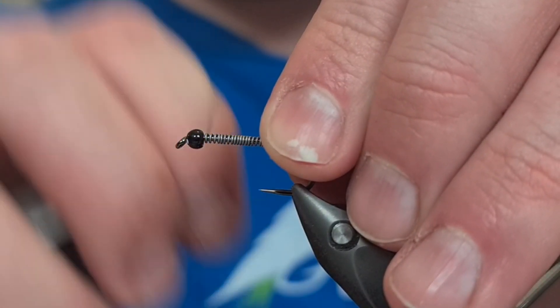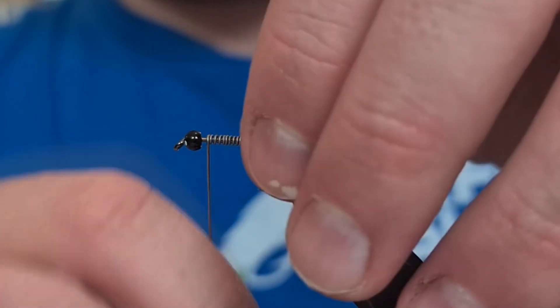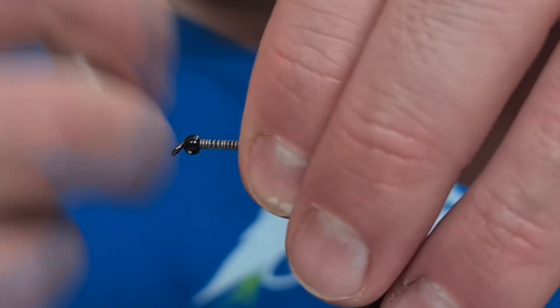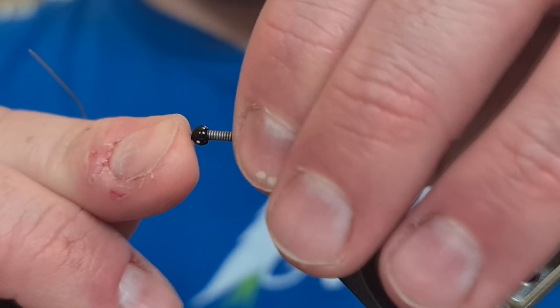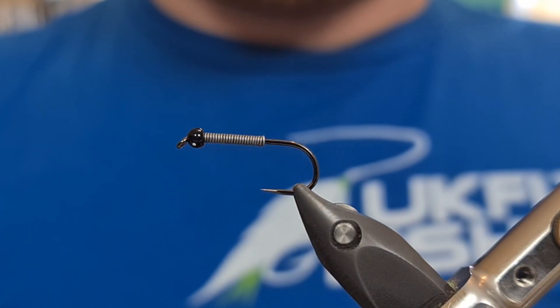Just to add weight to counteract that zonker strip we're going to have on top. I'm just going to fold that bit around at the end, and then a few extra turns, snap away at the front, and then push this into the bead. It's going to keep it nice and secure, and it's going to give us a little area at the back to work with to tie in our materials.